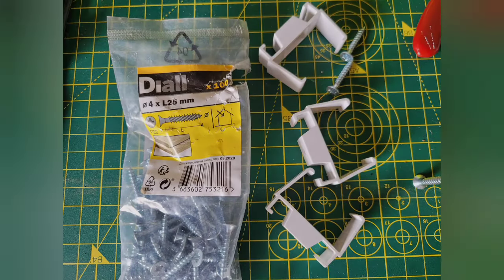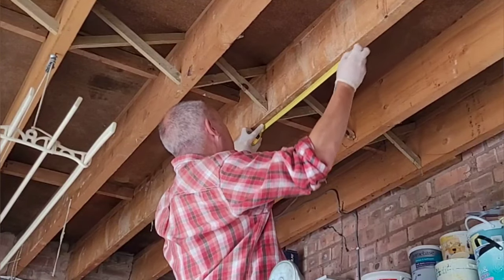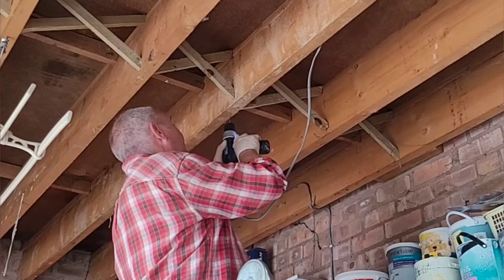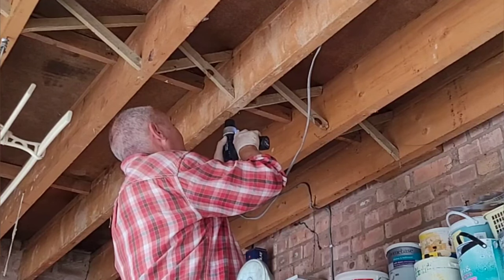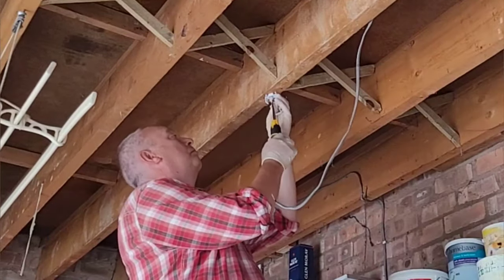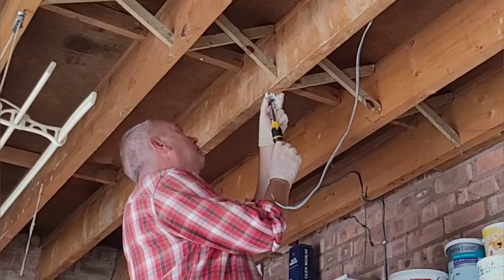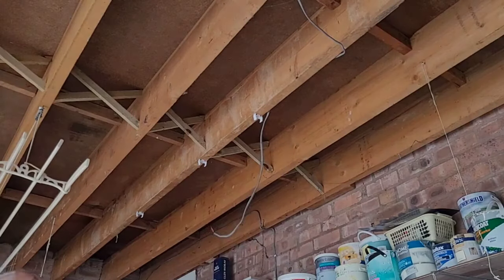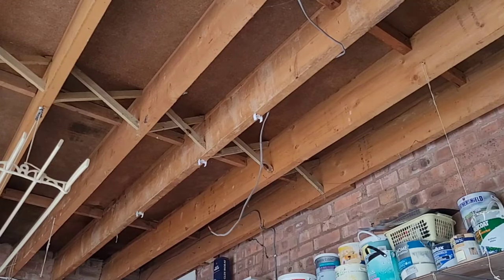Three plastic clips are used to hold the new LED fitting in place. These have to be attached to the ceiling or joists. Raw plugs are supplied if you need to drill into a plasterboard seam, but fortunately, because I'm in the garage, I can simply screw the clips straight into the joists. Once all three clips are up, you're ready to start wiring the new fitting in.